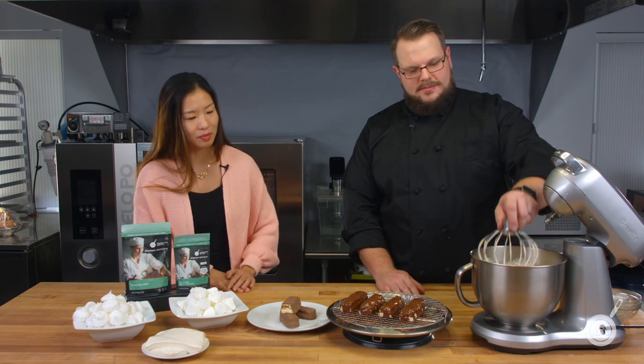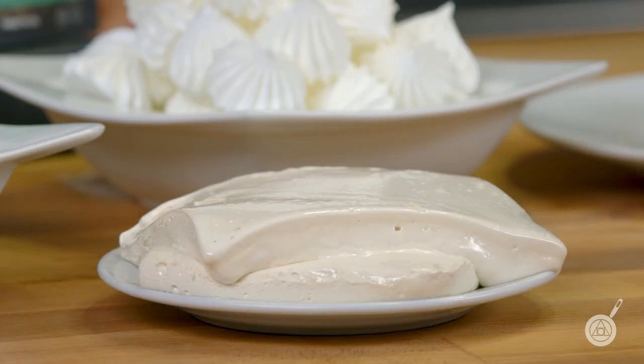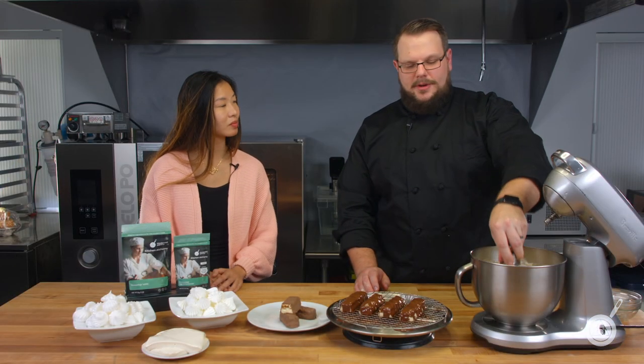Important note: once the nougat cools you cannot reheat it to re-liquify it — reheating causes it to lose all its air. The whipped nougat is at a beautiful ribbon stage right now. When cooled and cut, you can apply rice paper to the top and bottom so it doesn't stick to your fingers. There are many fun applications for nougat, and you can make it either with Versa Whip or egg white powder.